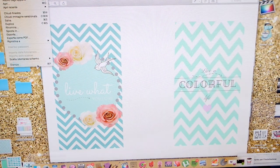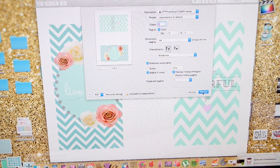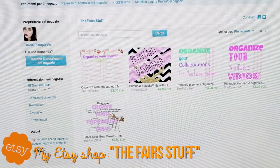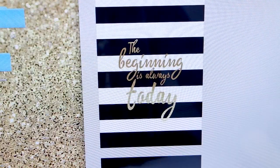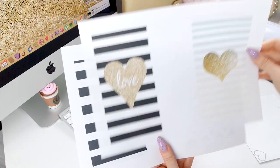Iniziamo col creare i divisori. Questi due divisori che vedete li ho inventati, creati io a mano. Potete trovarli sul mio shop Etsy, che vi linko nell'info box e trovate comunque in sovraimpressione. Oltre a questi due divisori trovate altri file scaricabili, acquistabili, pronti per la stampa. Iniziamo subito col stampare questi divisori.